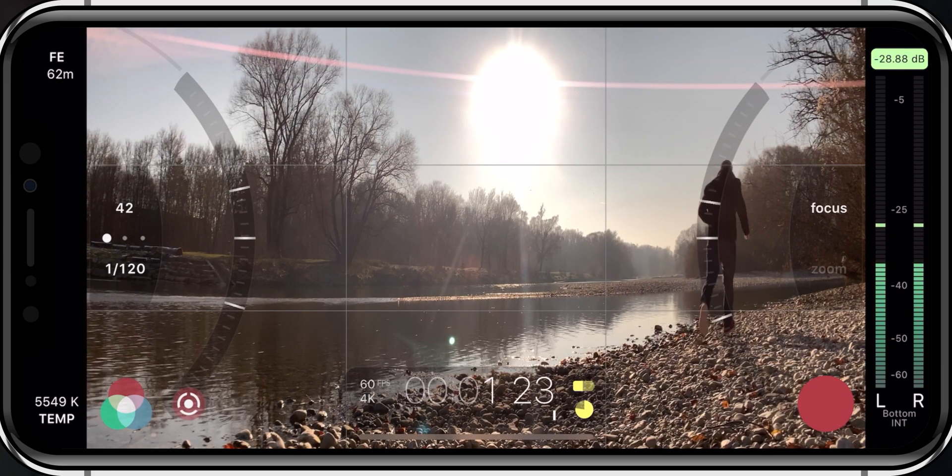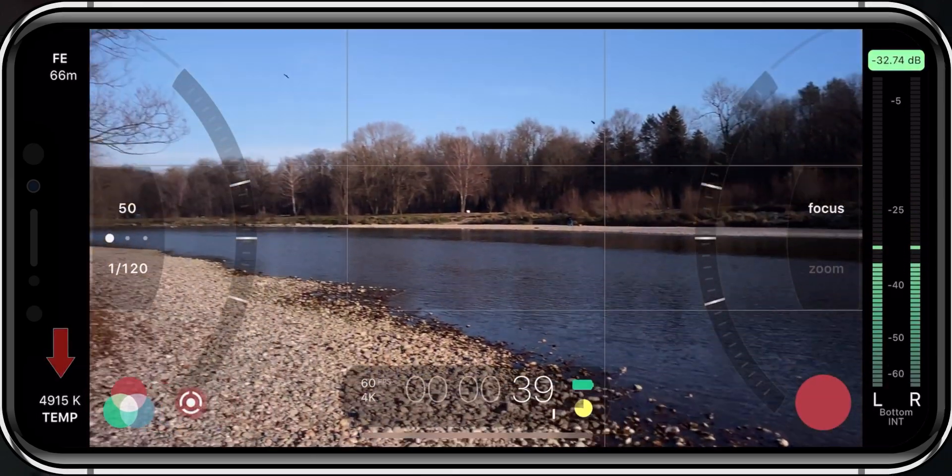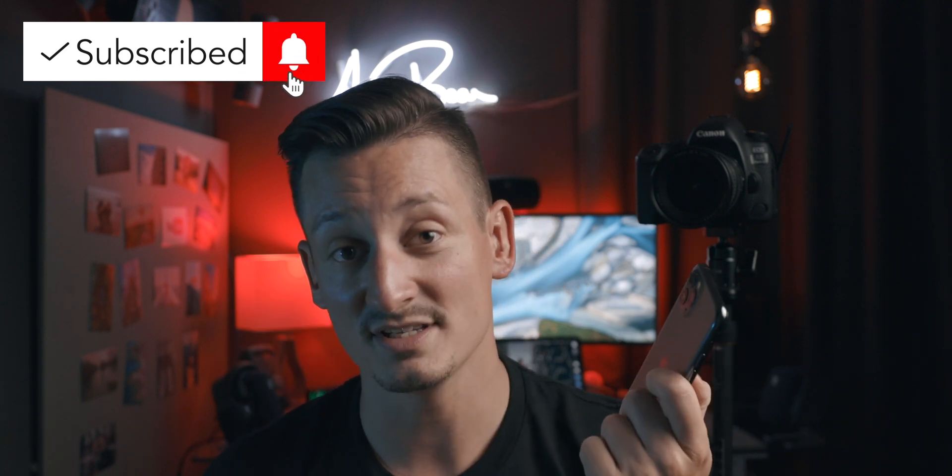Today we are going to talk about an app called Double Take from Filmic. You've heard me talk about Filmic in the past because when it comes to high quality video recording on your smartphone there is pretty much no way around Filmic Pro — they have all the bells and whistles your regular video recording app is normally missing. Before we continue, Double Take is only available for iPhone 11 and iPhone 11 Pro because it has the necessary processing power to display 4 streams and record 2 streams of video at the same time. Unfortunately there will be no support for older Apple devices and at this point in time there is no word about Android support whatsoever.